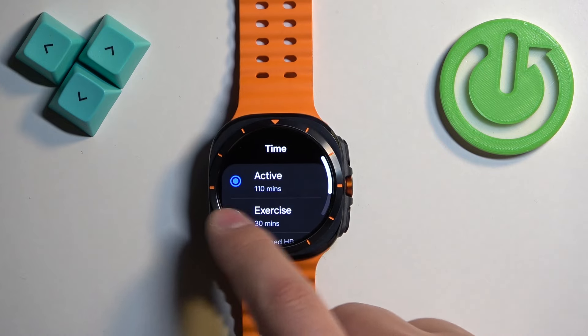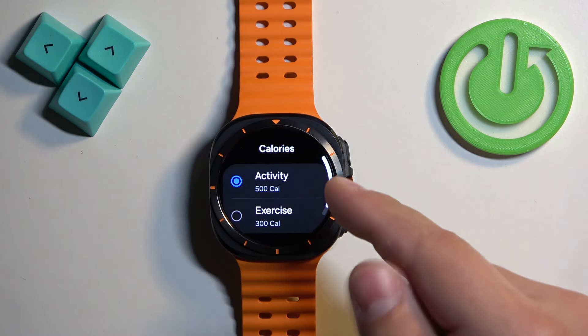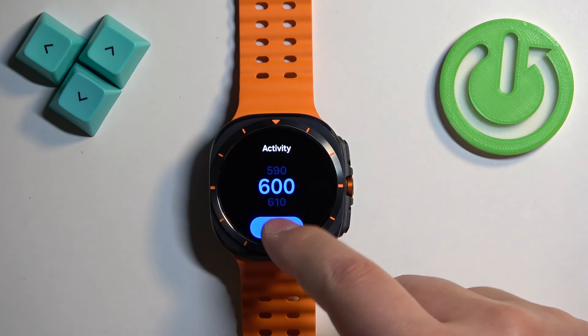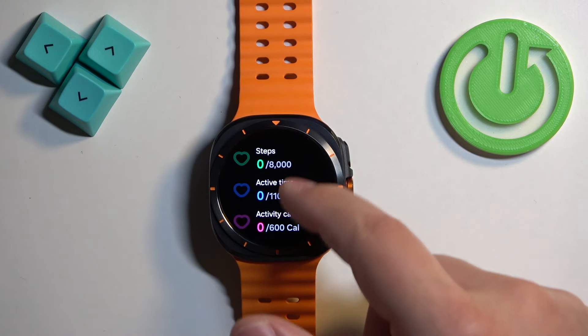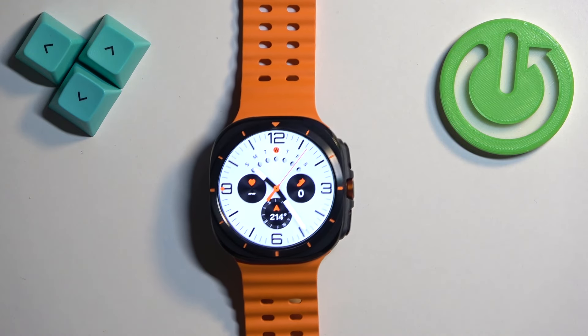Adjust it and tap on Done, then swipe right. Finally we have calories, and here we have activity calories and exercise calories. Select the one you want, update the goal, and then press the home button to go back to the watch face.